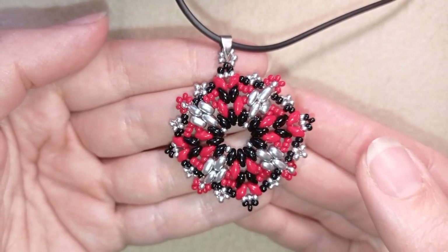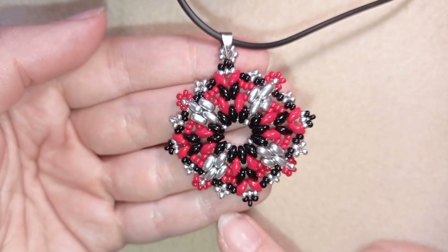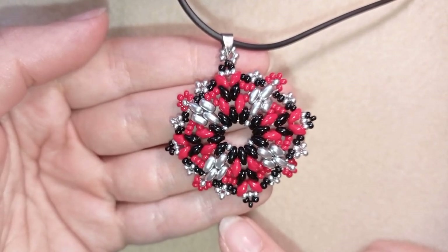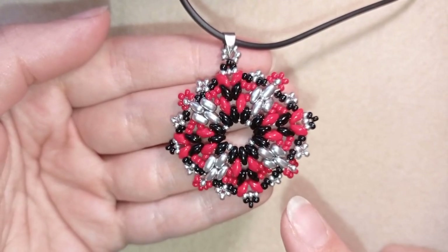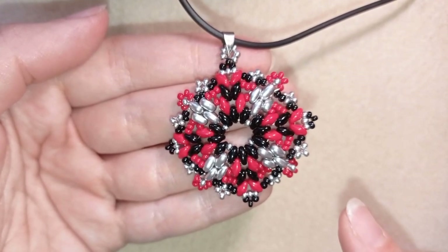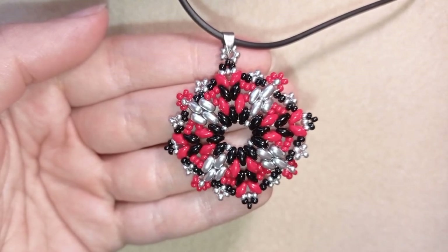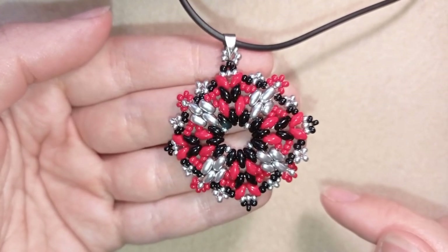Hi there you guys! I'm Teddy from Bijuteo Beading and in today's tutorial I'm going to be showing you how to make this beautiful large pendant with super dual beads. I will show you step by step and guide you through the process, so I'm sure you're going to be able to make it by yourself. If you have any questions, ask me in the comments.